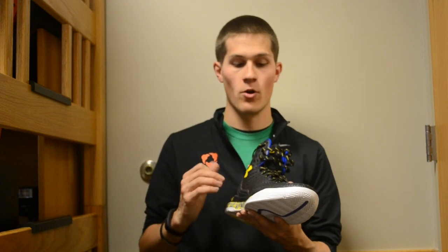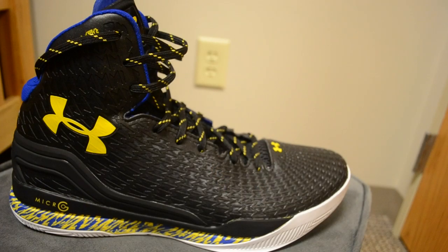With all that said, let's dive right into a close-up view and I'll go over the materials, colors, and what we have going on here. Here we go with our close-up view of the Under Armour Clutch Fit Drive in the Stephen Curry Away colorway.